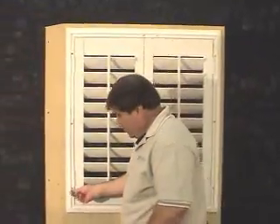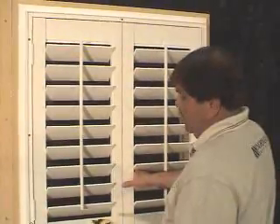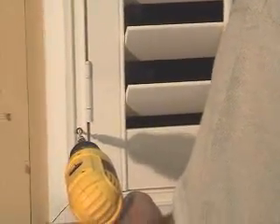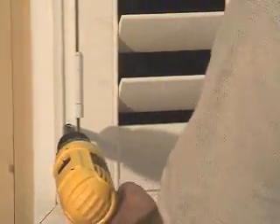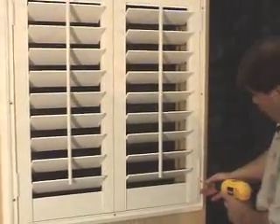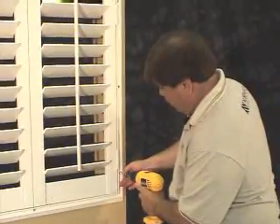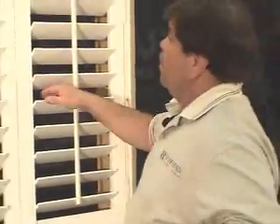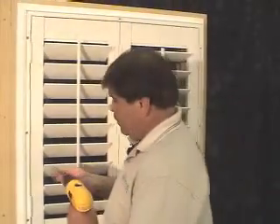We'll start by placing a screw in the pre-drilled hole in the lower left-hand corner. We'll rack the panels side to side. Once they're lined up on the top and on the bottom, we can go ahead and secure the screw, making sure that the panels stay lined up. Now that the left-hand bottom is complete, we'll insert a screw in the right-hand pre-drilled hole at the bottom and secure this frame to the wall. We'll continue to check our evenness across the top and the bottom.